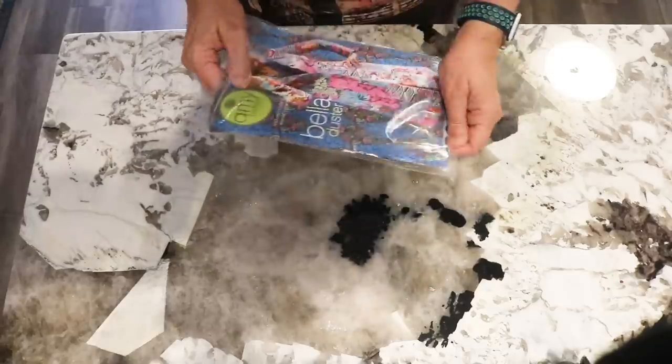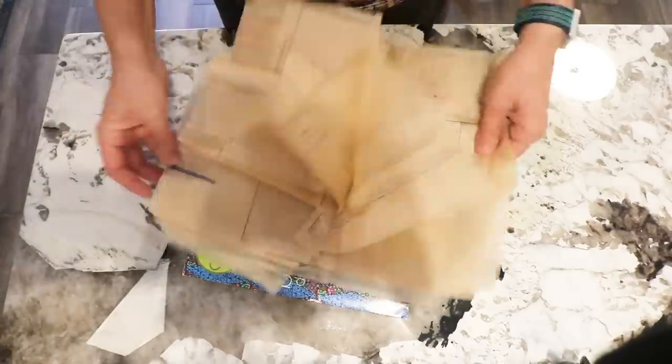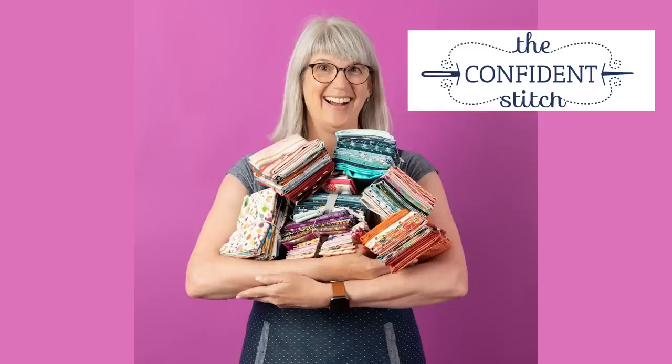Last month I finally got started on my quilt coat. Well, when I say started I really mean that I got the tissue out of the package and prepared myself to do a full bust adjustment. And when I say prepared myself I really mean I accepted the help of Kate MacGyver of the Confident Stitch to get the pattern fitted properly. How did it turn out? Stick with me and I'll show you how we did it.